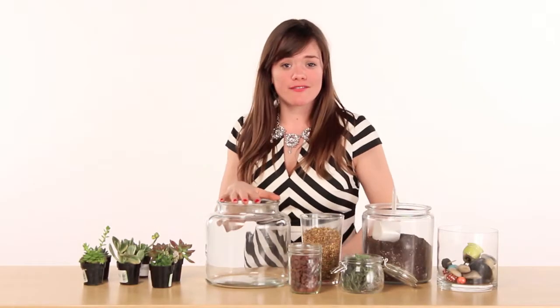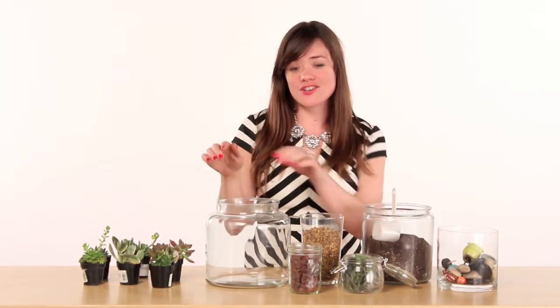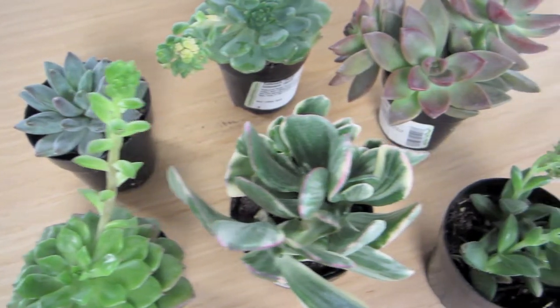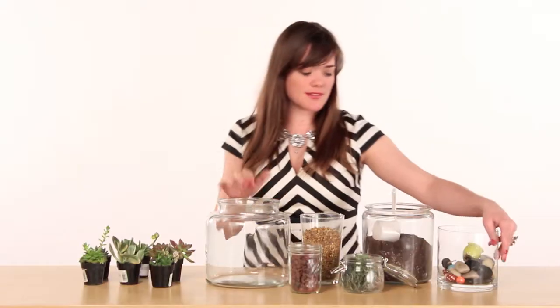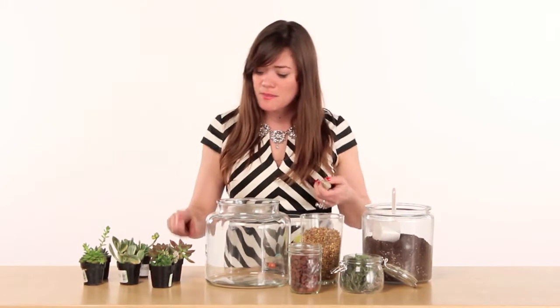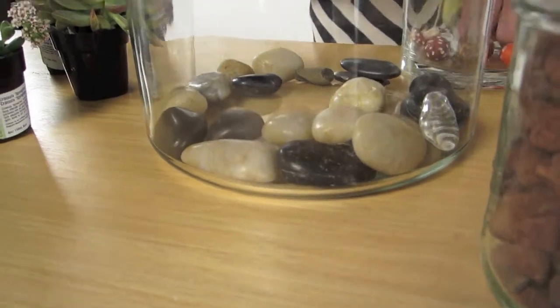Everyone has received or given flowers for a gift, which is really nice. But let's dial it up a notch and create a living terrarium in this glass container. Because we'll be working with cactus plants, we're going to start our base of rocks. This is because the cactus plants have really shallow roots, so they don't need a lot of soil.